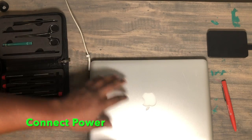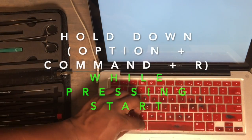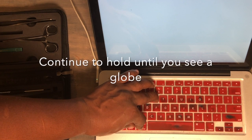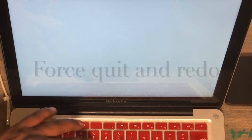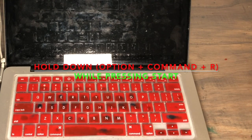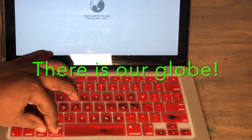Connect the power. Make sure you connect the external Time Machine drive before you boot up. Hold down Option, Command, and R simultaneously while pressing the start button. Continue to hold until you see a globe on screen. If you get a folder with a question mark, it means you didn't hold the keys down in time — force quit and try again. Hold Option, Command, R and press start; continue holding until you see the revolving globe.